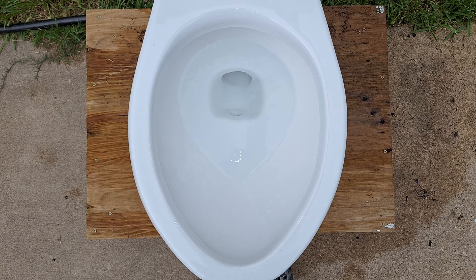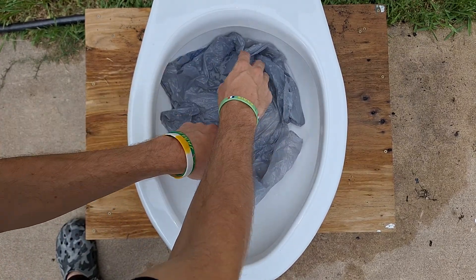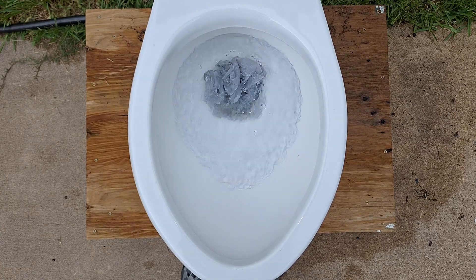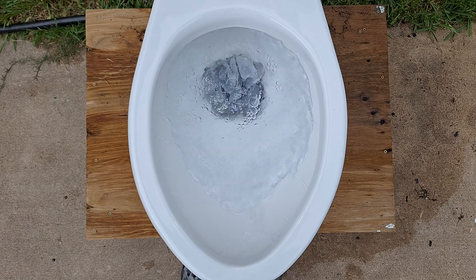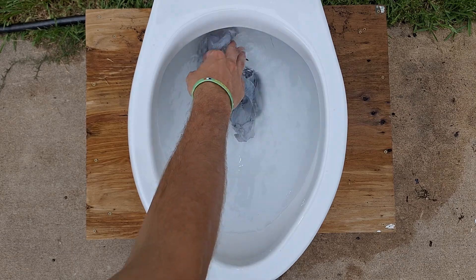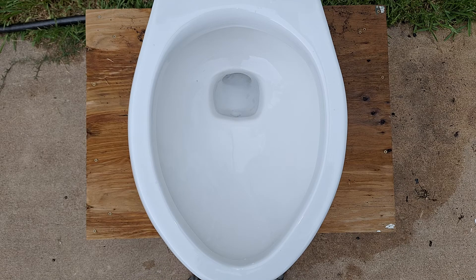Now let's see if it can take a grocery bag. Considering how small the trapway opening is on this toilet, I'm not too sure whether it will take this or not — I don't have high hopes, but there's always the chance. That's about what I expected. These do not like bags. That was not so great.